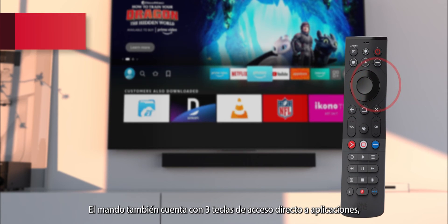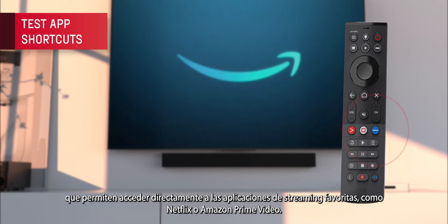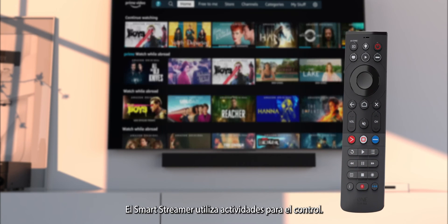The remote features three app shortcut keys, which will give you direct access to your favourite streaming apps such as Netflix or Amazon Prime Video.